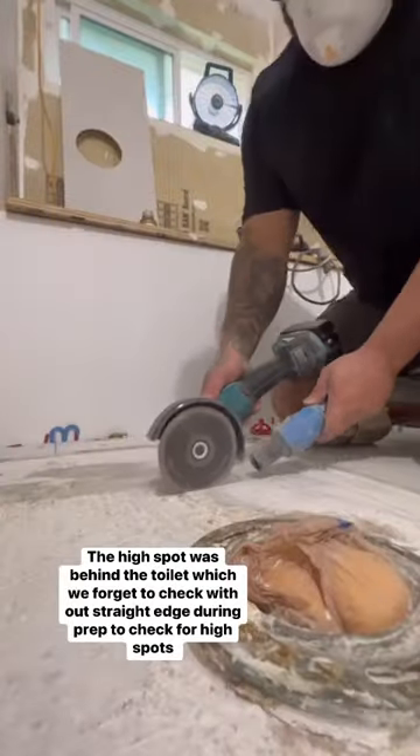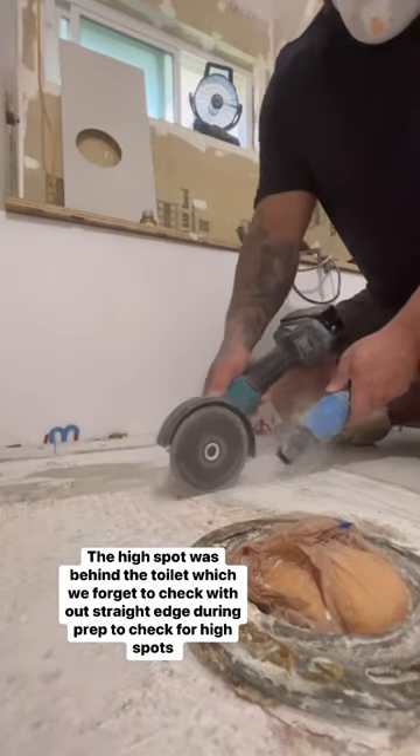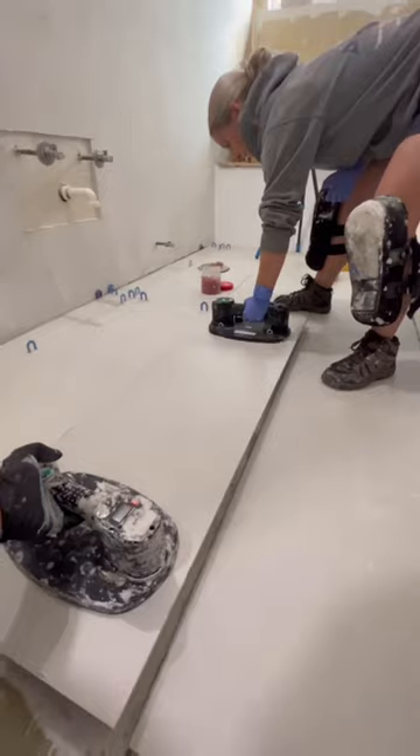Halfway through the project for some reason we missed a high spot, so Chris had to go in and chip all that out. Mistakes happen — it is what it is.